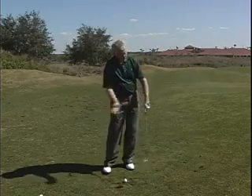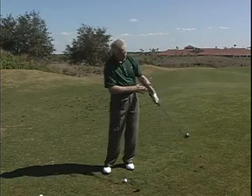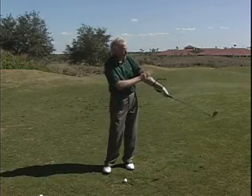On the other hand, if you need something higher and softer, then you'd want to lay back that club face. In both instances, the Pure Swing never leaves the back of the left forearm. It's just a matter of how far you rotate through the shot.